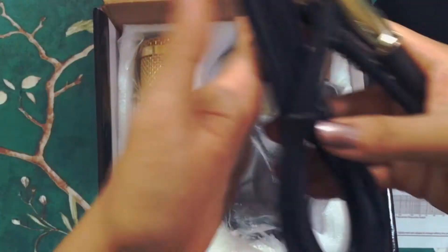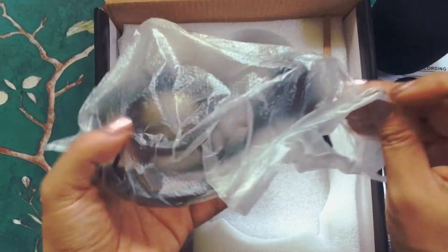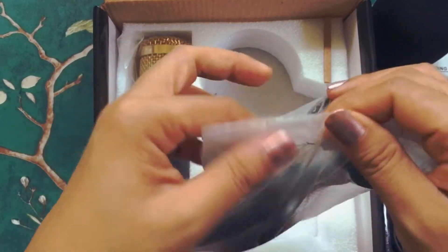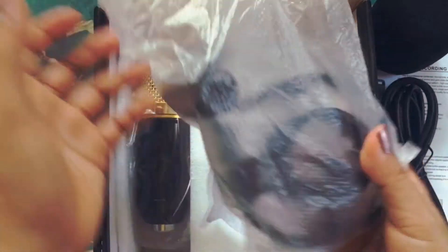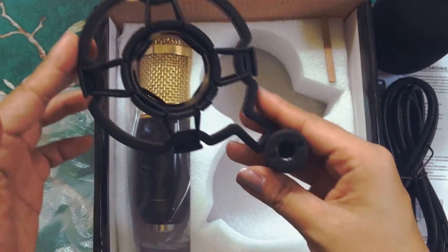And now here's the microphone shock mount. I really like this one — it looks sturdy and it fits the microphone perfectly.